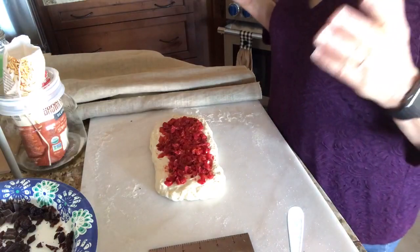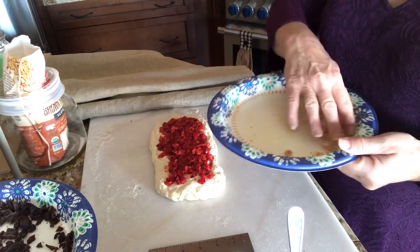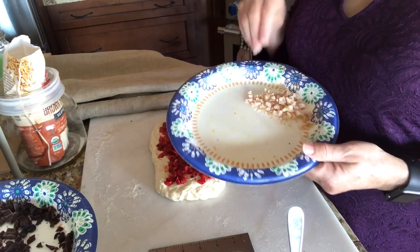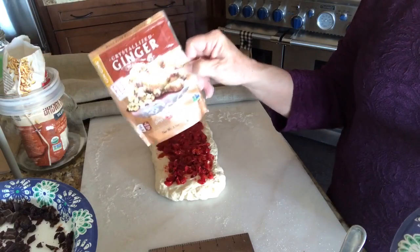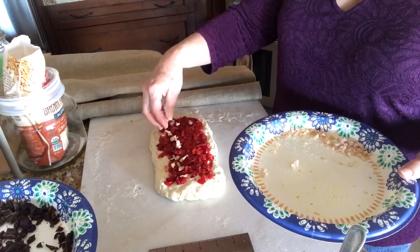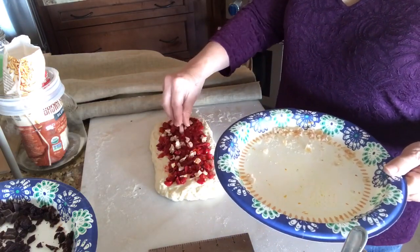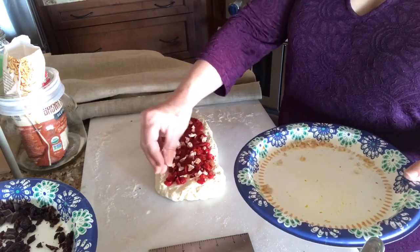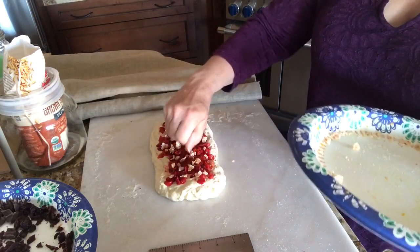I'm making this up as I go, so I can do what I want! I wanted to add something else, so I have crystallized ginger — I love ginger and especially love candied or crystallized ginger. I gave it a rough chop because the pieces were quite large. I'm just going to put a little bit on there — maybe a tablespoon — because it is strong. But I think that ginger bite is going to be so good with the cranberry and orange. Just kind of spread it out so you don't want it all in one spot.